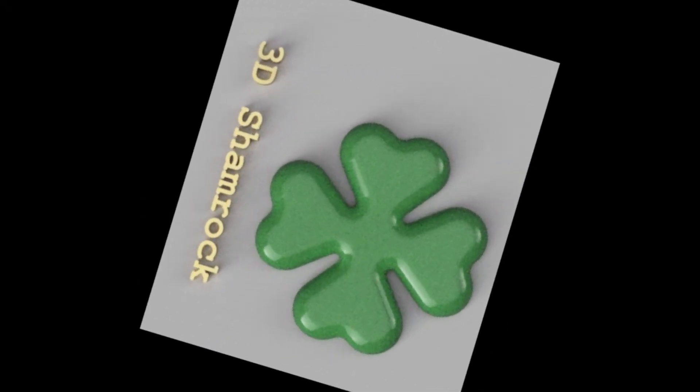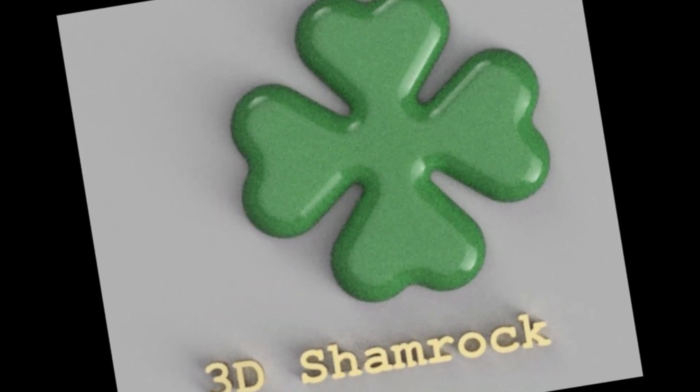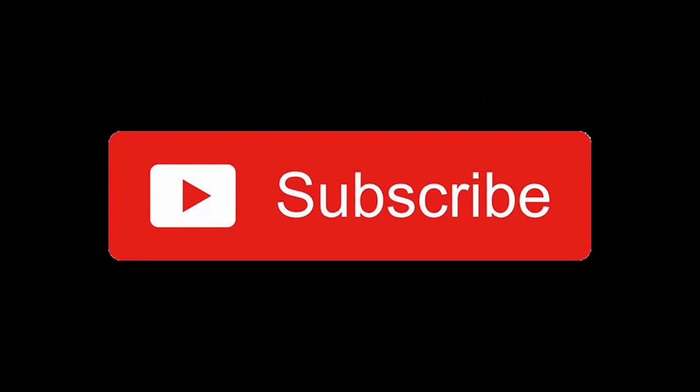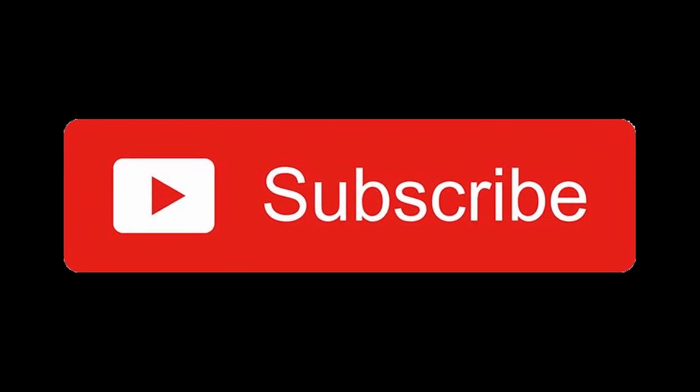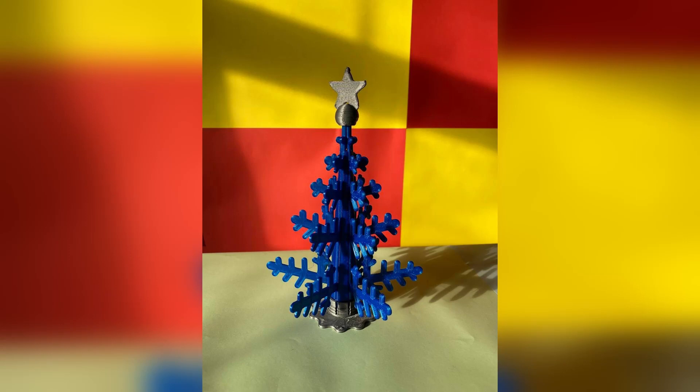Hello my friends, this is the 3D Shamrock channel and my name is Florin. At the end of this year and the beginning of another, I would like to thank very much all of you, my subscribers and viewers. By the way, if you are not yet subscribed, please do so — it is free and it would help my work. I have a gift for you in this clip: a 3D printed Christmas tree which you may download for free from my MyMiniFactory 3D Shamrock library.